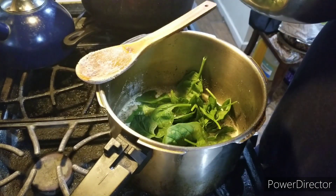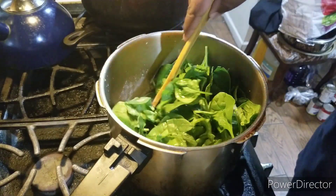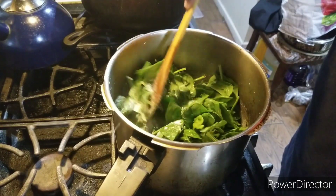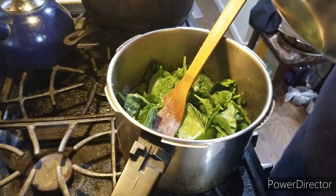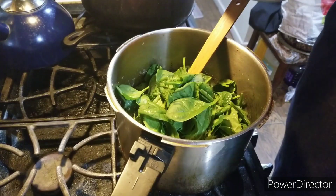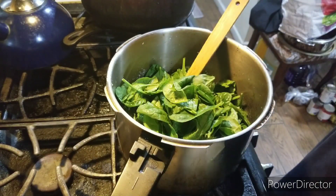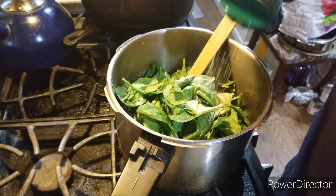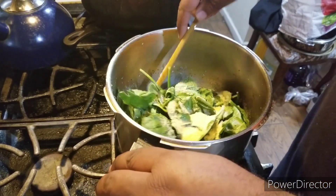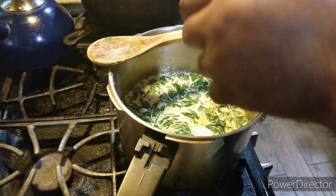Now it's time to add in the spinach. Try and stir it up. I'm going to stir everything to combine. Then grate in some parmesan cheese in there.